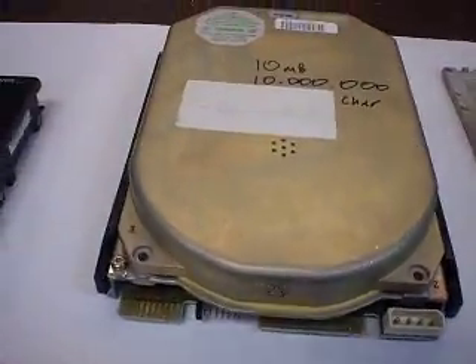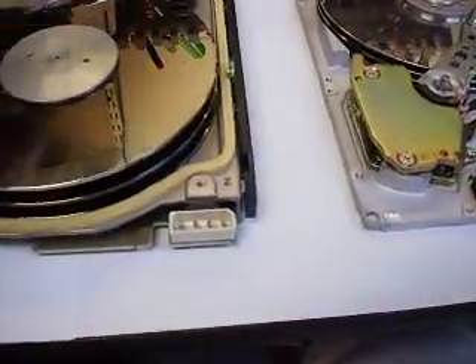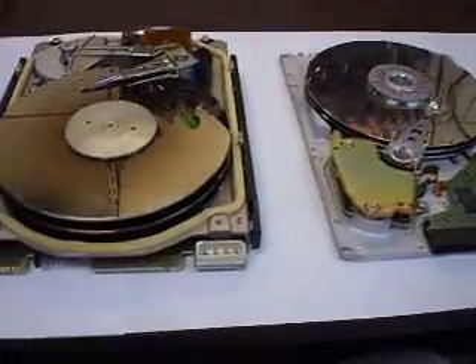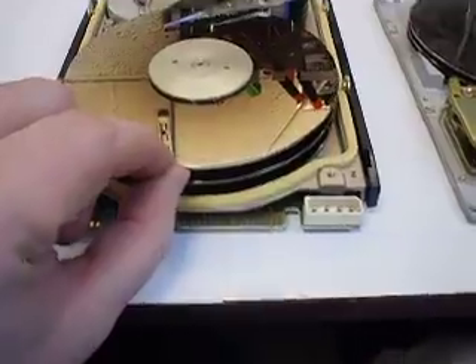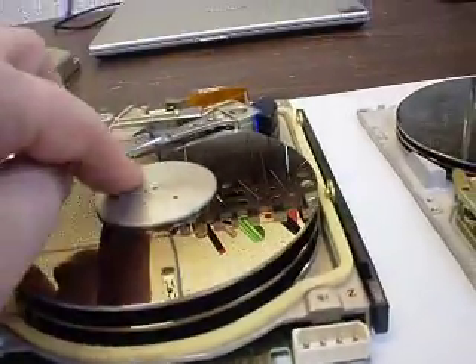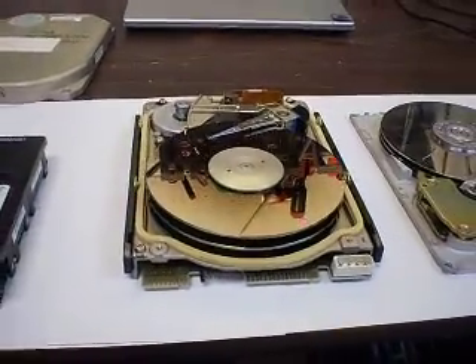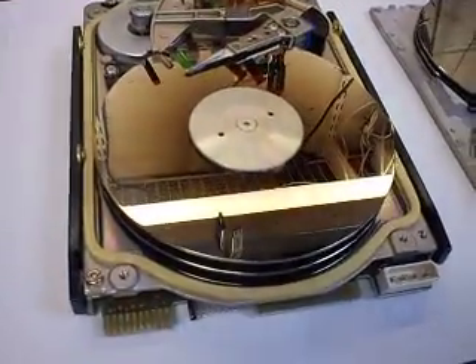This is an MFM hard drive, as you can see. Internally they are identical. Well, this one has very thick letters because it's old. And old means — well, it doesn't really mean high quality, what it means is it's heavy.